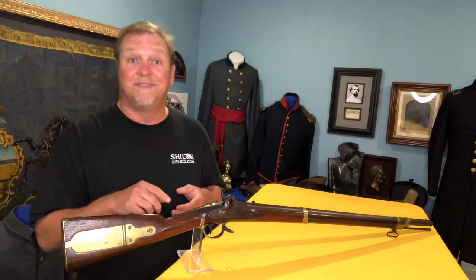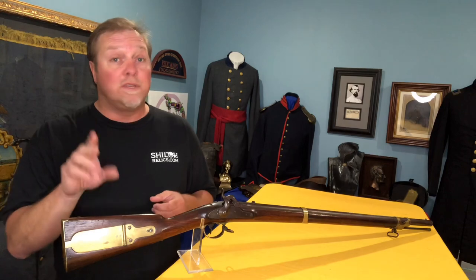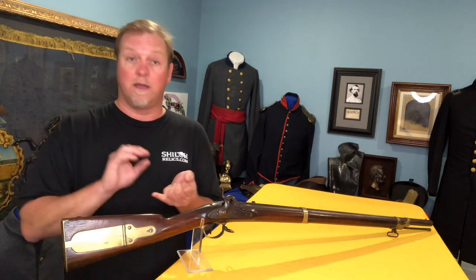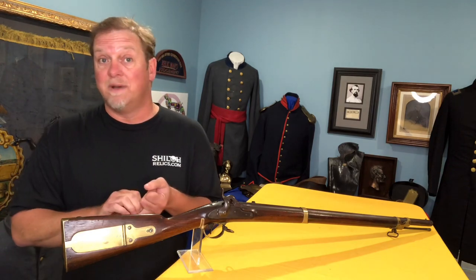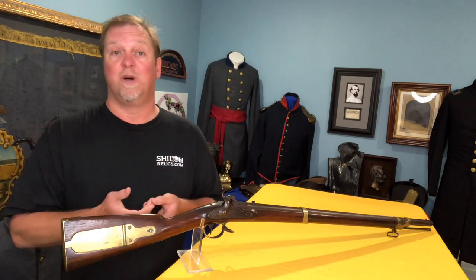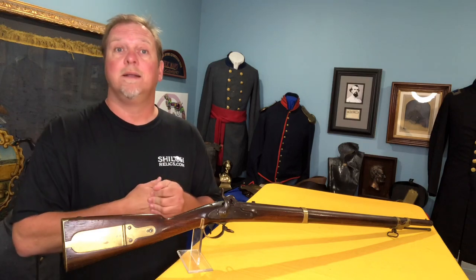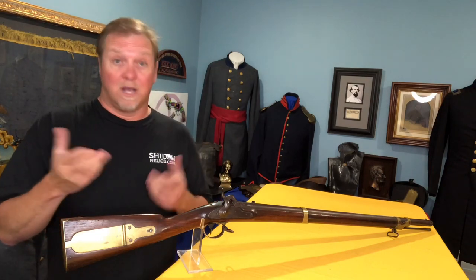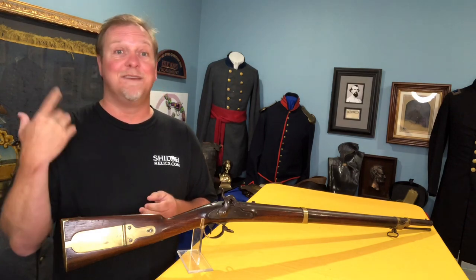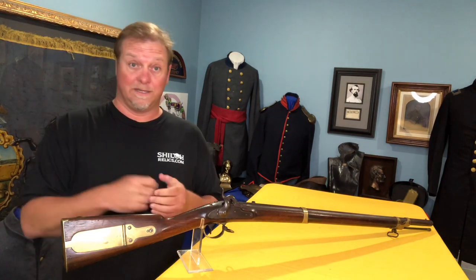This one is for sale as of today on ShilohRelics.com. You can go on there and see pictures of it. I've got several variations listed — they were made by Colt, Harper's Ferry, and done for individual states like New Hampshire and New York. There's a lot of variation in them; it's something neat to look at and read about. I buy what I like, because I've learned over the years: if you like it, somebody else will like it. It might take a while to find that person, but generally if one person likes it, another one will.